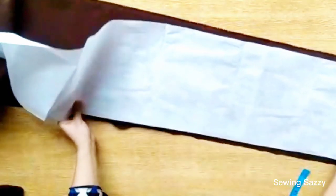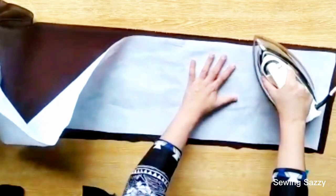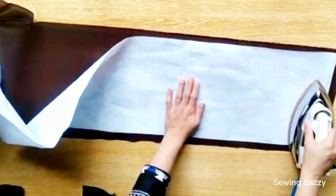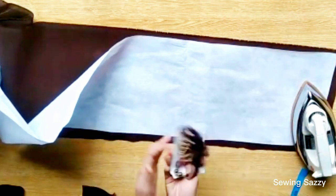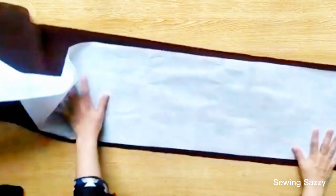Now you have to place the interfacing under the fabric. Try to keep it underneath. Press it, and after pressing you will get it easily — you can easily buy interfacing from the market.